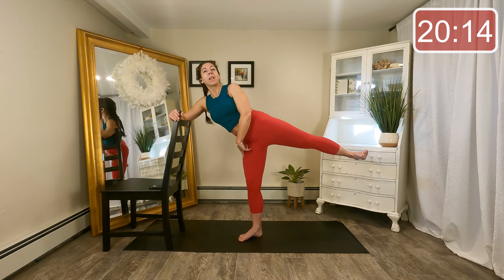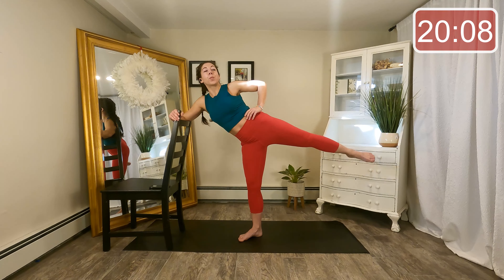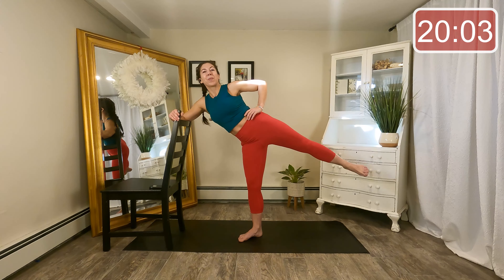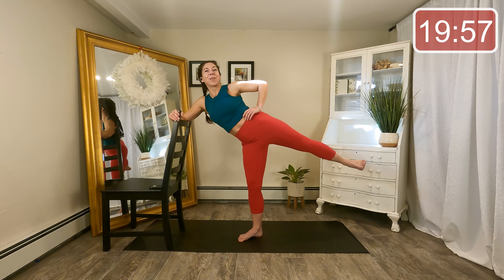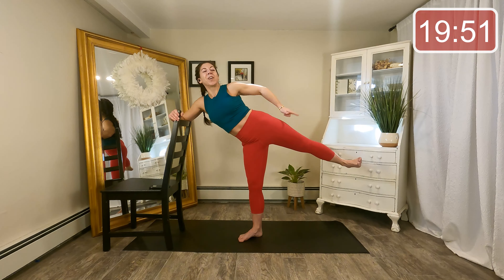Now check in with your standing leg — make sure you still have that soft bend. Here's our little challenge: point lift, flex lift, point lift, flex lift. You've got eight, seven. Try to keep that height of that leg. Four more here, three, last two, and last time. Very nice.